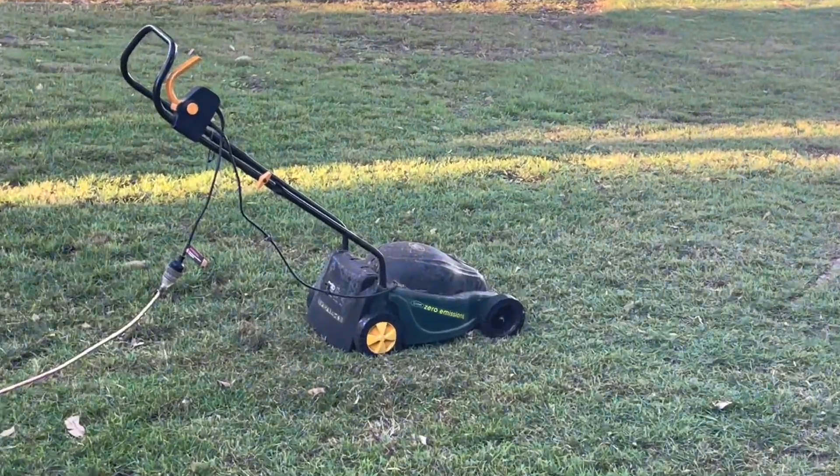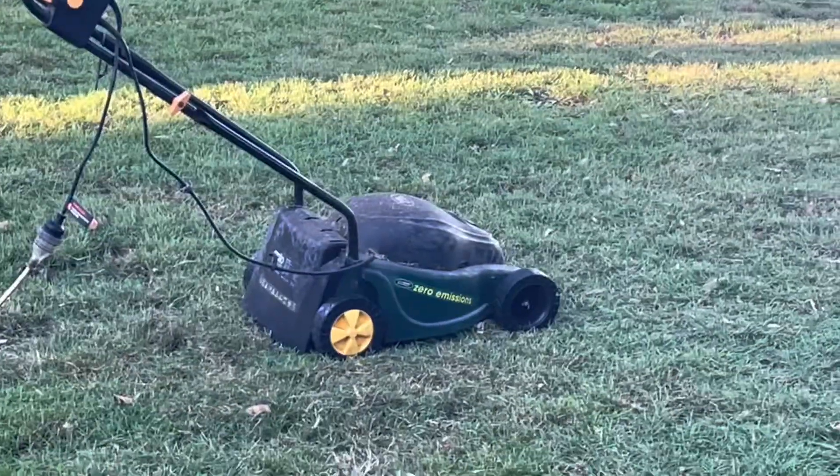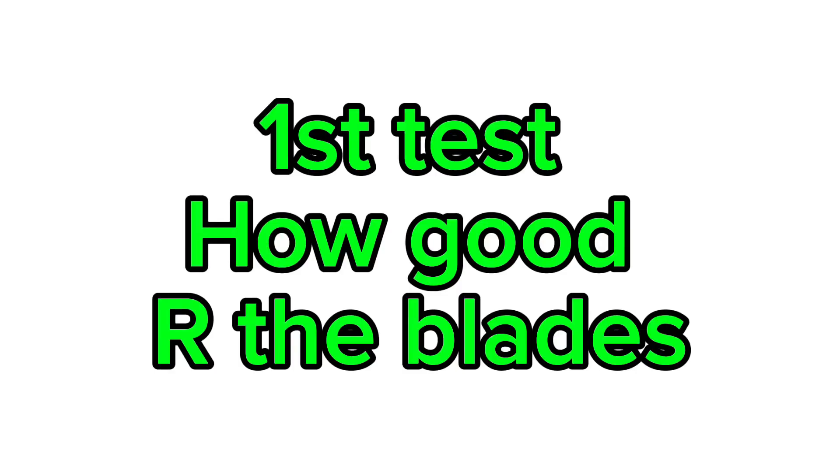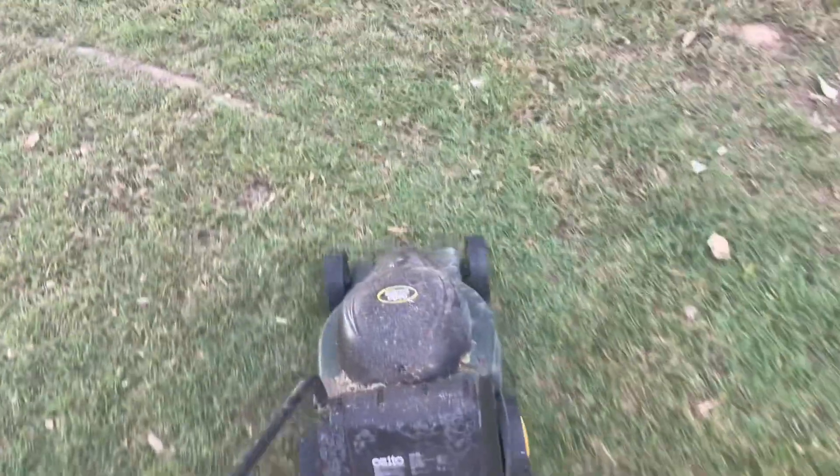Have you ever thought about getting a push mower? Get one of these. This is why. The OZITO push mower is like the best mower in the market.